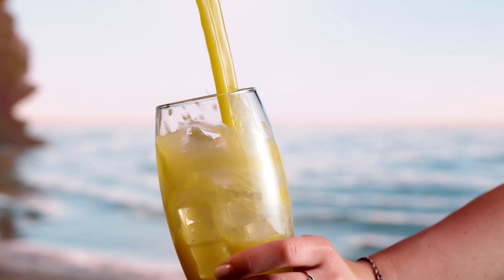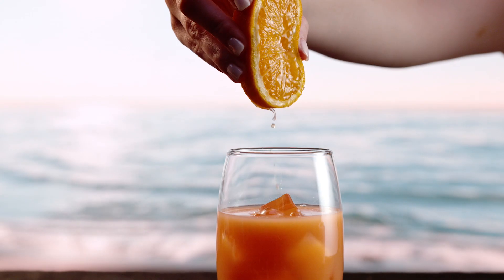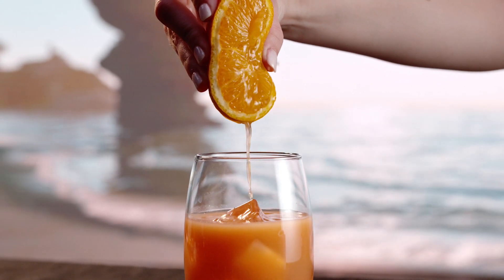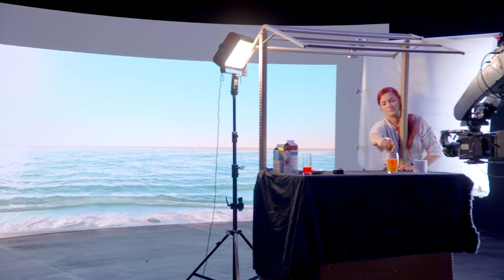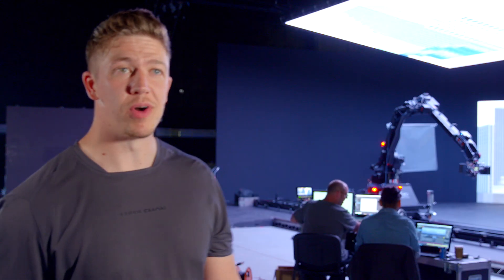Doing all of that at a high frame rate is a bit of a challenge — at a high frame rate you need a lot more light. One concern of mine was how bright the VP wall could actually go, and whether we'd struggle getting enough light off the screen to shoot at a high frame rate. But we're actually in a really good place with the brightness of the screen. There wasn't much more light I needed to add — just a little fill either side. I was pleasantly surprised by how bright the screen naturally is for high speed.